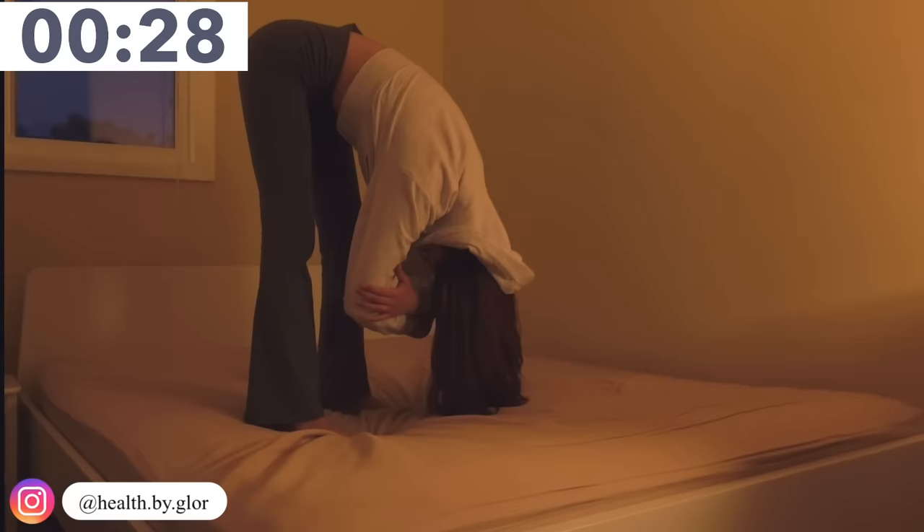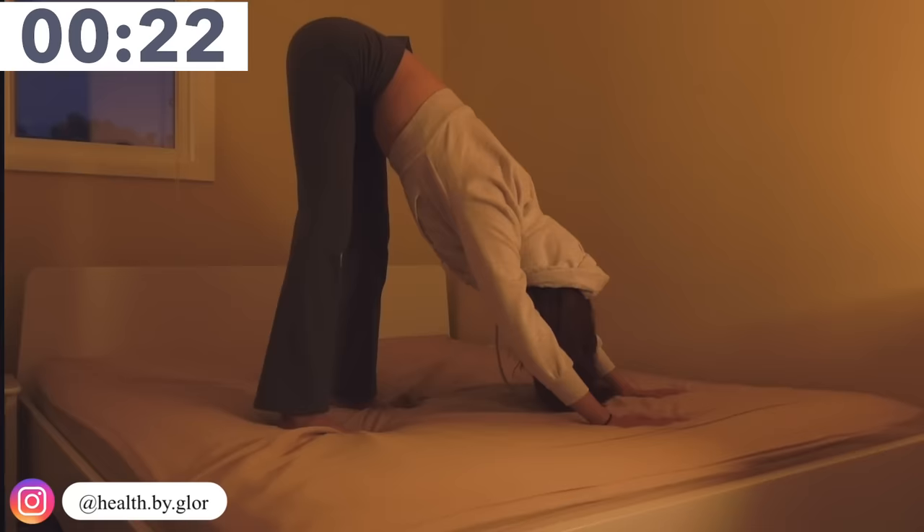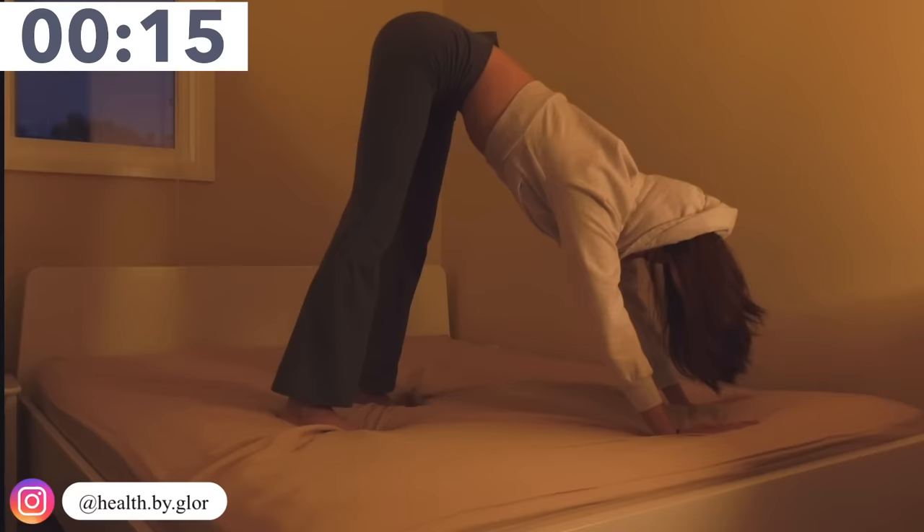Now we are doing the down dog position. You're just going to bring your arms on the floor and create a triangle. Really extend it, and once again we're going to breathe in and breathe out.